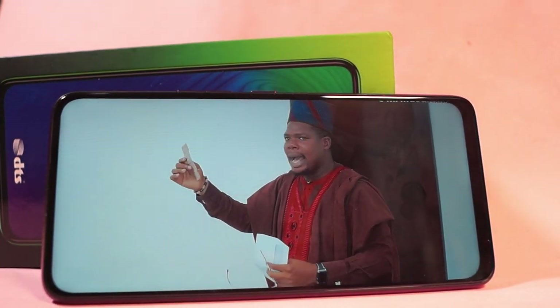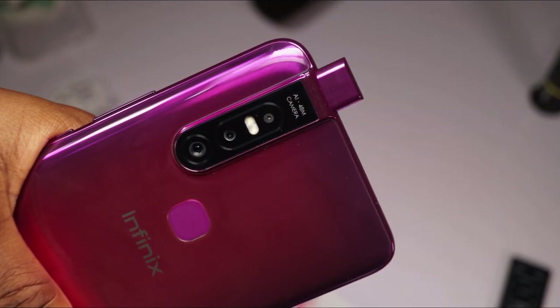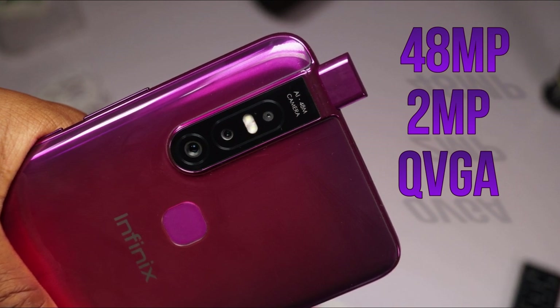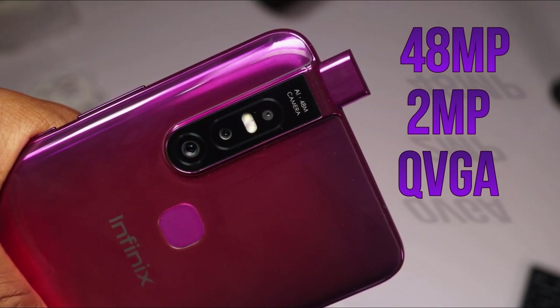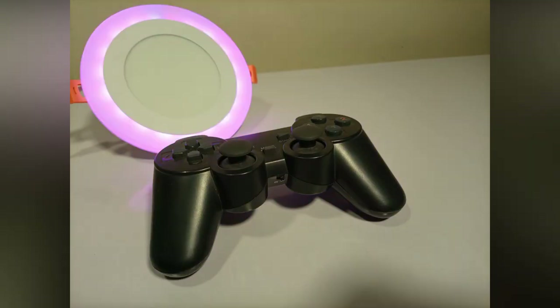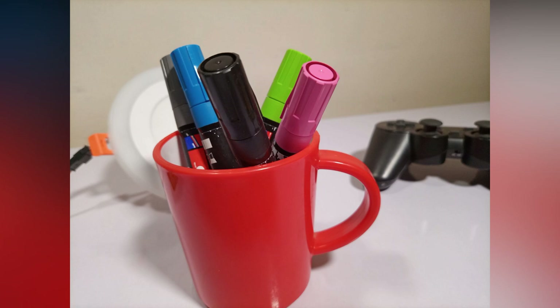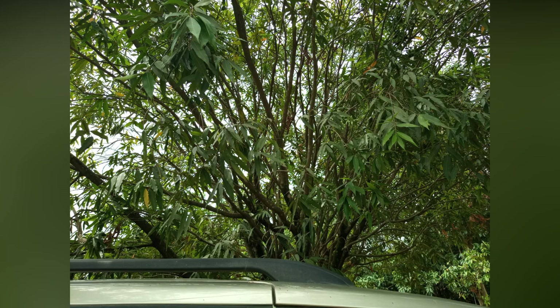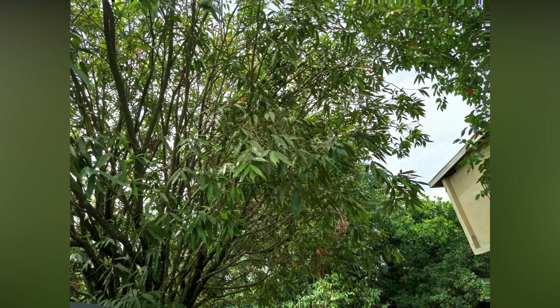Now let's see the camera setup on this device. At the back of the device, we have a triple camera setup — we have a 48MP main camera, a 2MP for depth sensing, and also a QVGA lens. I have taken some pictures with this device and trust me the device performs well, especially under good light conditions. The pictures you see right now on your screen are the pictures I took with this device's rear camera, and after that you will see the pictures I took with the front camera. By default, the rear camera takes pictures at 10MP but you can switch to 48MP for more detail when you take pictures.